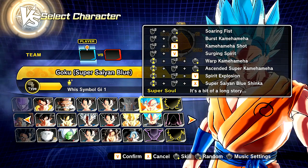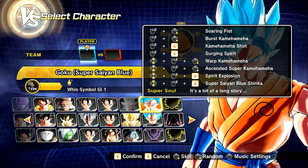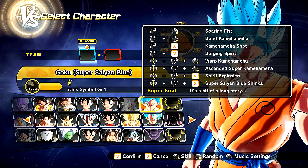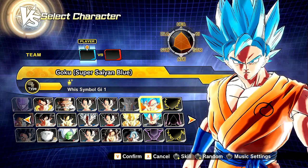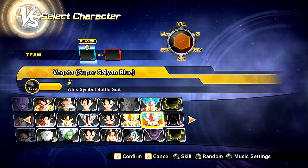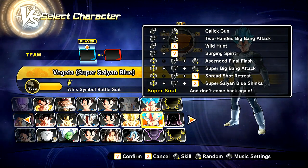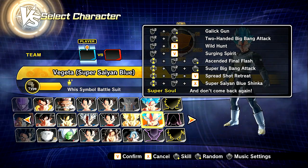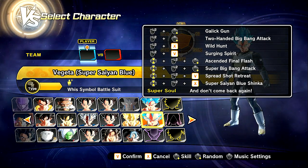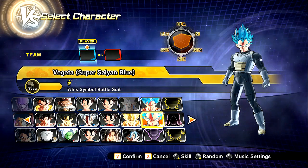I actually added on Soaring Fist, Kamehameha Shot, and Ascended Super Kamehameha. Those have their own moves that are not the crazy ones — I just customized it myself for fun. You can check out the Patreon page for Azura where you can download it yourself. For Vegeta, we have the Galick Gun, Two-Handed Big Bang Attack, Wild Hunt, Surging Spirit, Ascended Final Flash, Super Big Bang Attack, Spreadshot Retreat, and Super Saiyan Blue Shinkai.